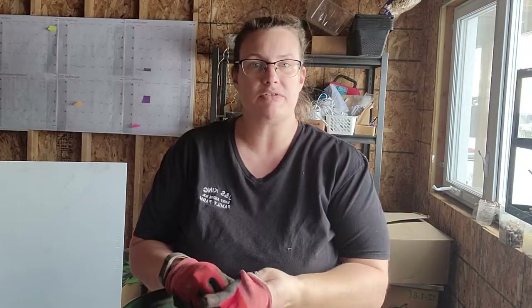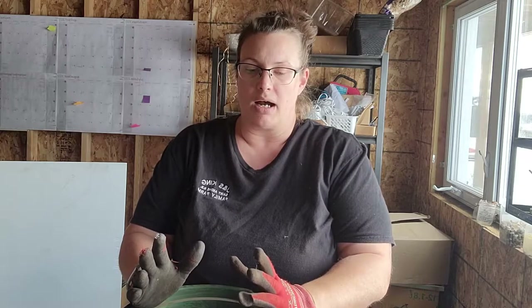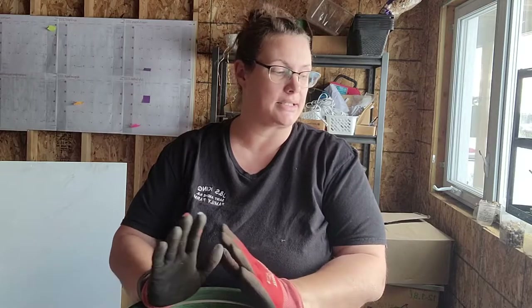Welcome to King Family Farm! Today we're going to do some soil blocks — it's time to start seeds. I love soil blocks because they take so much less space than traditional cell packs or 72 trays. I can get way more under my lights, and they transplant really easily without transplant shock. They air-prune their roots so you don't get that circling of the roots you get in a traditional container.